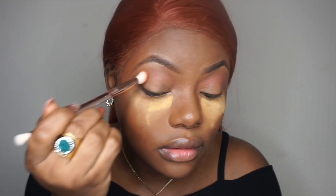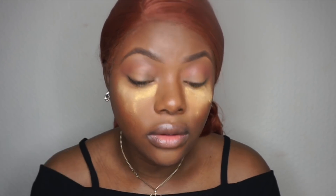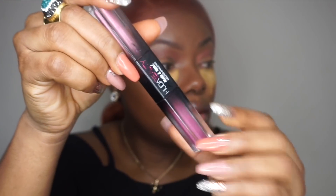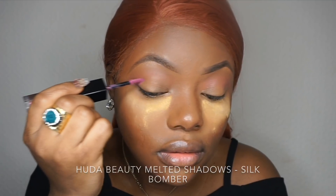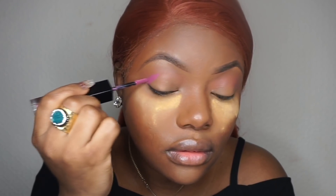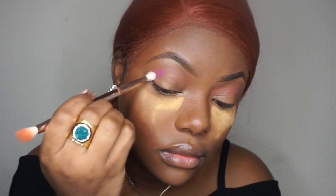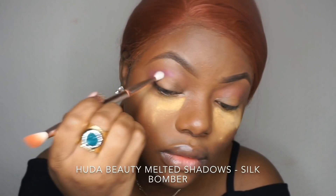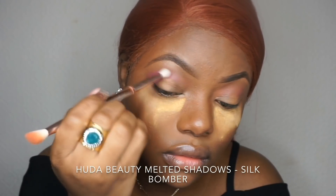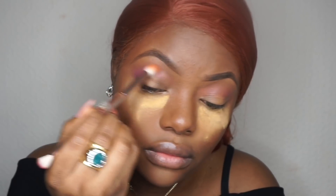This blends really fast — this is a live demo right here. Beautiful transition color, I'm not mad at it. I'm going to take the matte side and apply it at the outermost corner of the eyes. Flip the brush over, use the side of the brush and blend. Because this is a dry matte, you have to blend quickly.